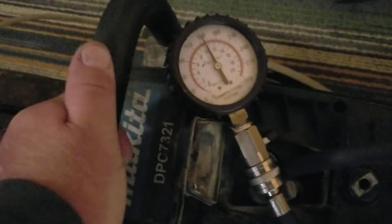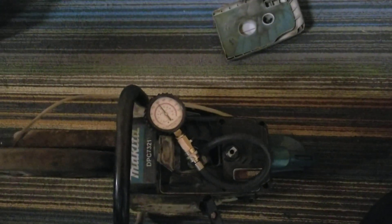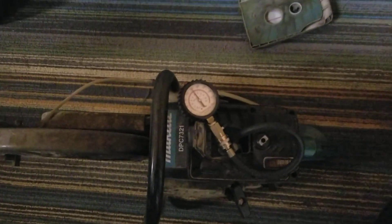I've done a compression test on this Makita DPC7321. It needs to be between 125 and 175. It is at 150. So compression to me is good. I don't see any issues there.